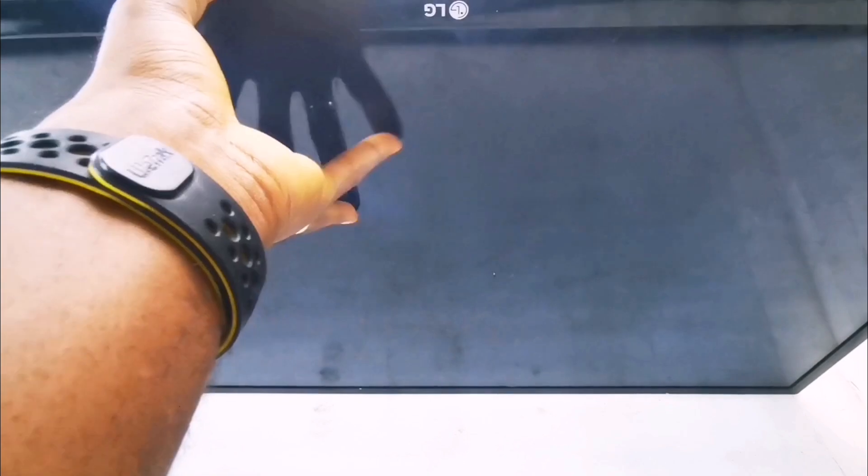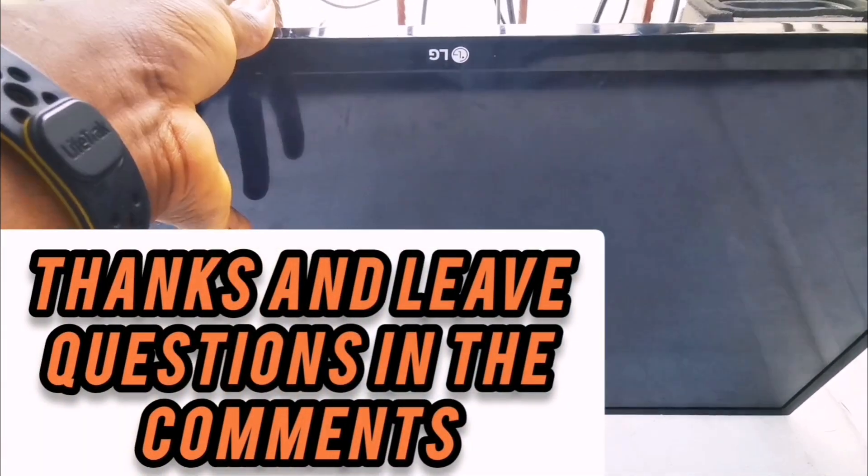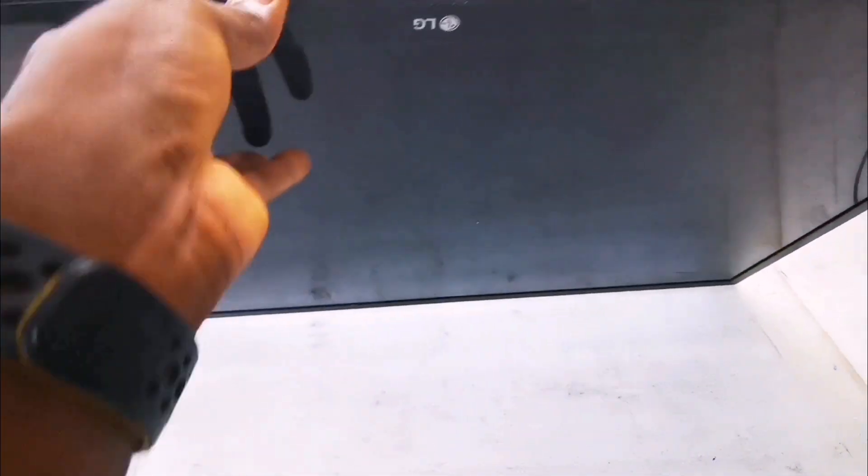If you found value in this tip, please let me know your thoughts in the comments below. Thanks for watching and I'll see you on the next one.